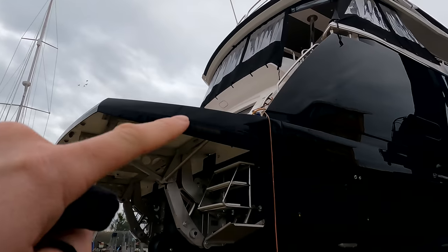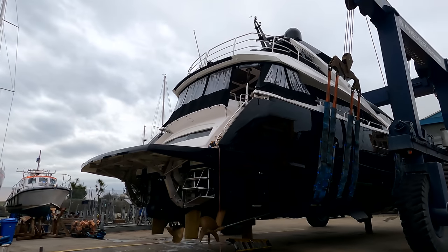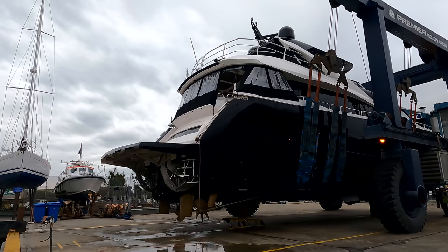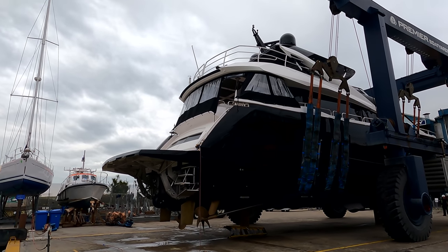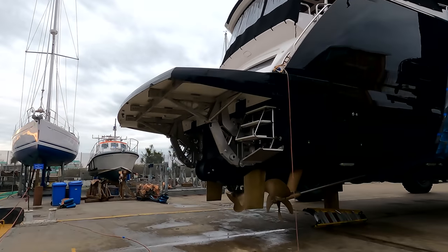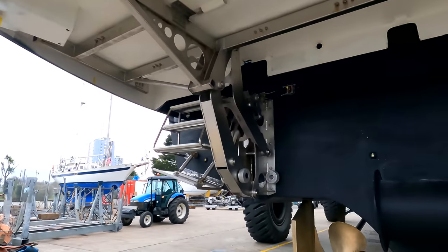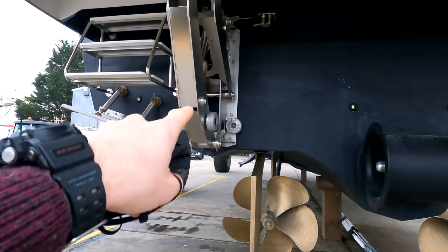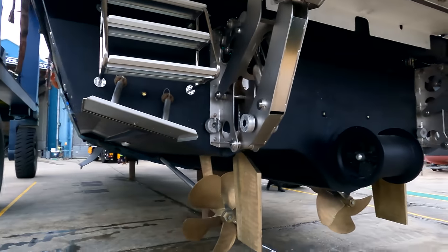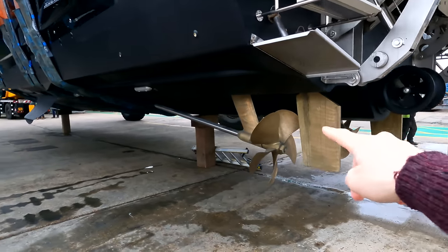We elected in the end to paint this bathing platform module as well. You can see on the back all the platform mechanism — all those bright shiny stainless steel fittings have been cleaned up. We've got fresh anodes on the back. We use aluminium anodes here for the sacrificial metal, and we actually use zincs on the thrusters. Then we've polished up the props and the rudders — it's absolutely fantastic.